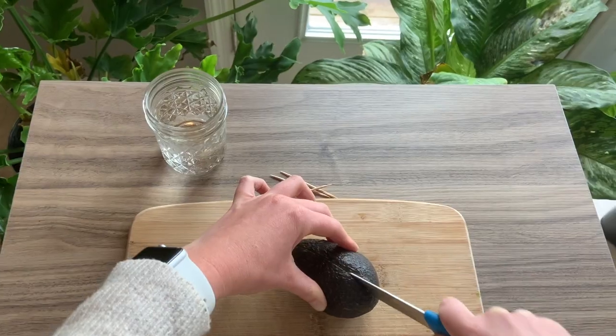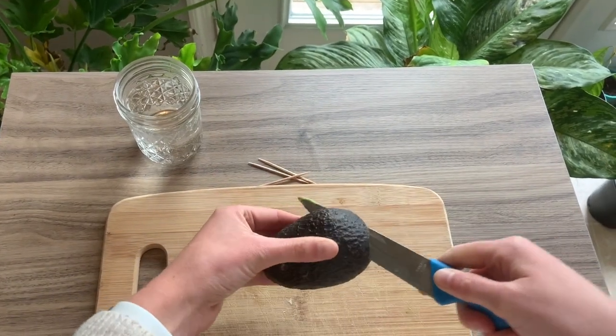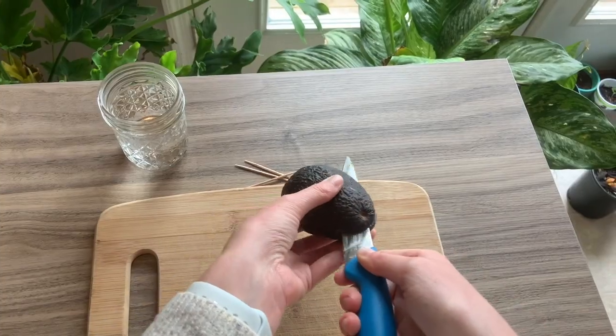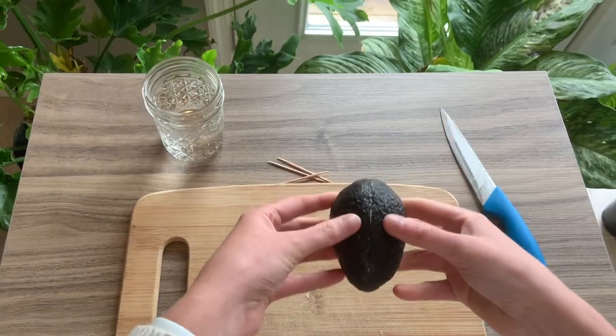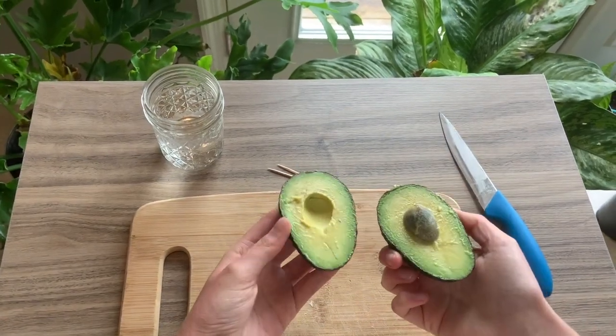So your adult is going to take your knife and slice the avocado around the seed. And now you can take it back from your parent or guardian. You take your avocado, you twist it and you pull apart.